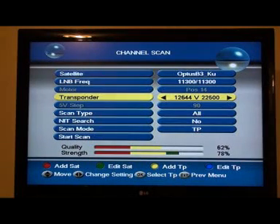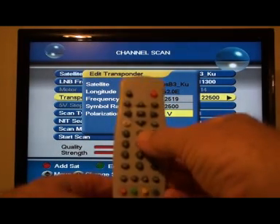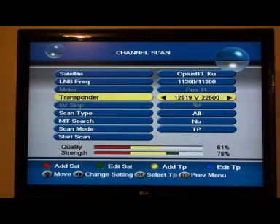See that blue button on the bottom? Now they've asked us to put in a new transponder, so we're going to do that. Pressing the numbers on your remote with 12644 highlighted, press in 12519. Leave the symbol rate at 22500, polarisation is vertical. Keep scrolling down with the buttons around the OK button — scroll down and press OK. We've changed that 12644 into 12519. That's how you change the frequencies.